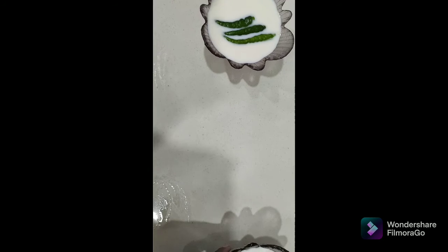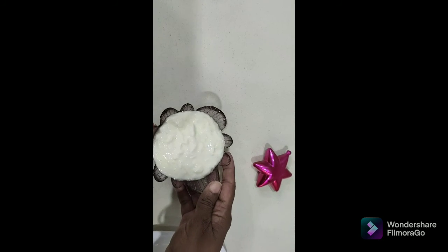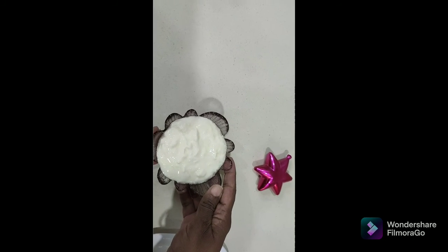After 20 hours, I have got a good yogurt. This is the spicy chili yogurt starter.